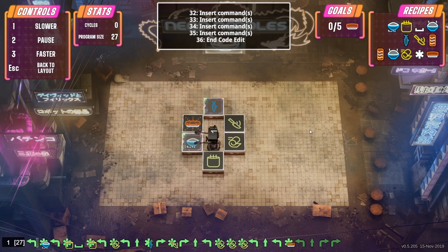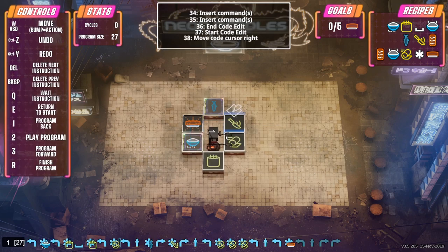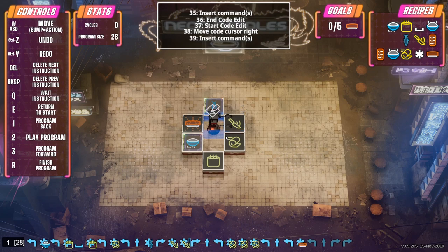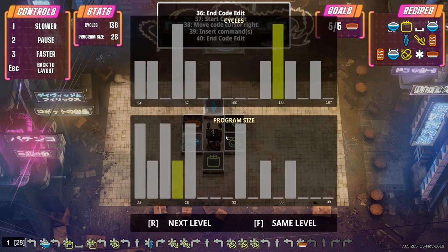We do need to edit this program again - let's see what went wrong. He doesn't actually pick up the fish. We need to step forward to where he forgot to do that. We do actually need to give him another bump - you slice it immediately but then you need to pick it up again. That should have edited that correctly. So he puts that in there, puts that in there, puts that in the bowl. We did okay - that's 136 cycles and program size 28. So we've used 28 commands but it took 136 cycles, which is not great.